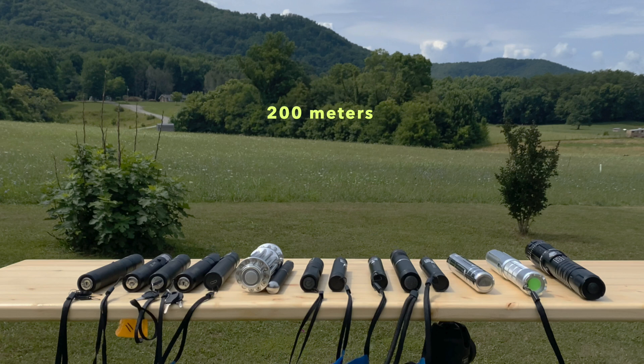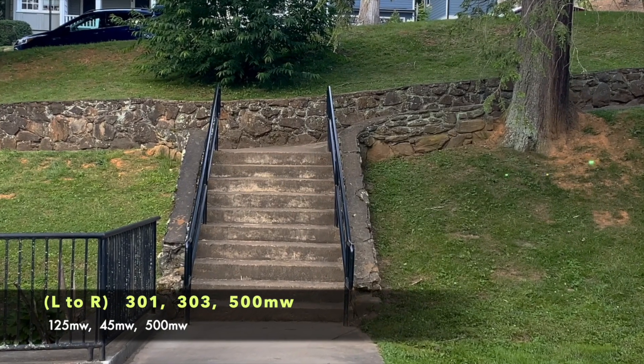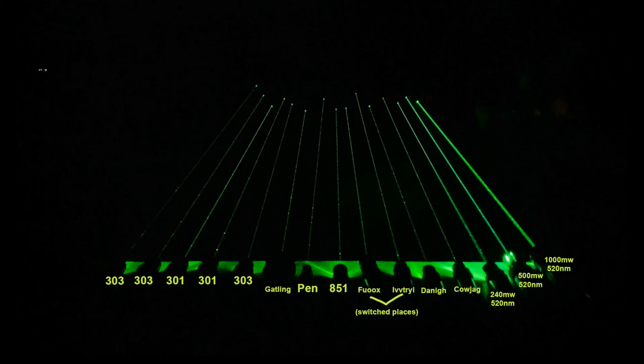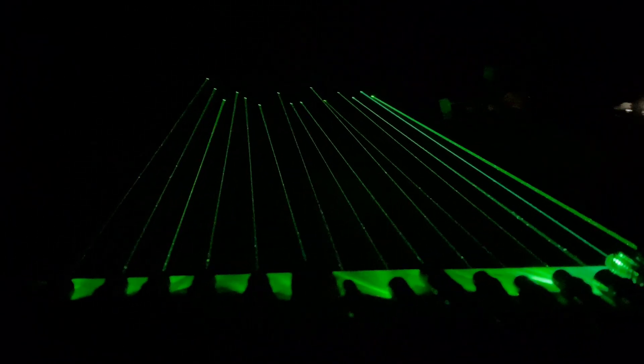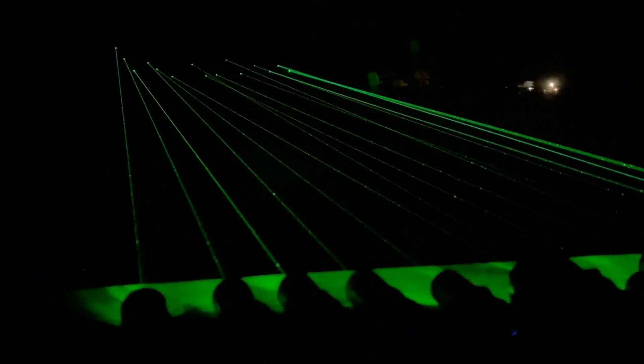The setup for the beam shots has a stand of trees in the background about 200 meters away. After the beam shots we'll look at the pet toy comparison, some quick daylight shots, go over safety, and give a brief overview of thoughts on all these lasers. Here we have the lasers in the order discussed — about a dozen cheap 532 nanometer DPSS lasers alongside the three 520 nanometer direct diode lasers on the right.